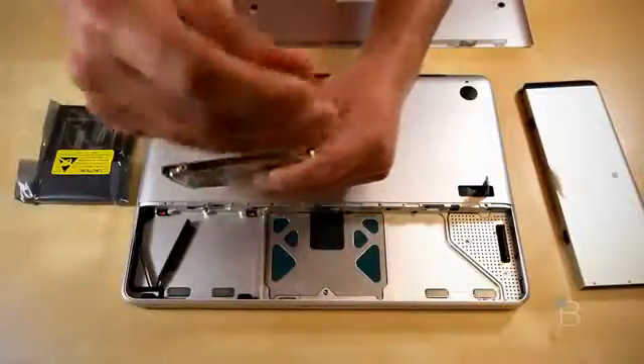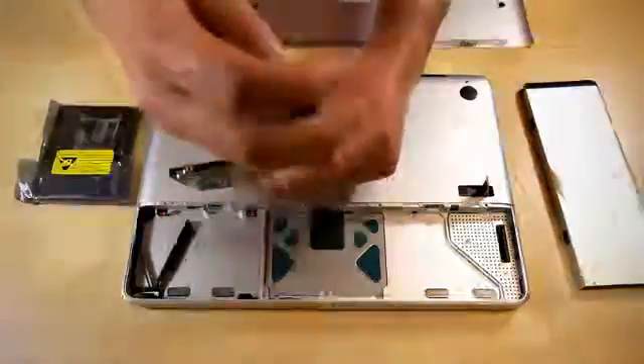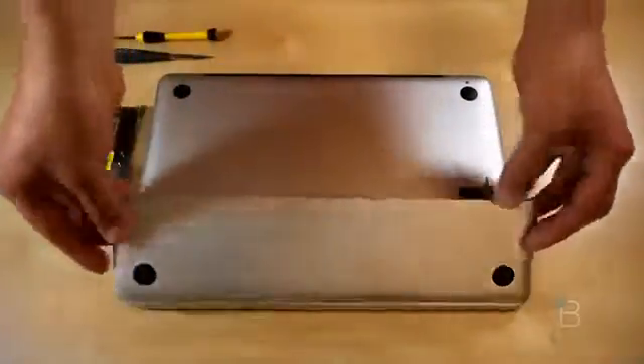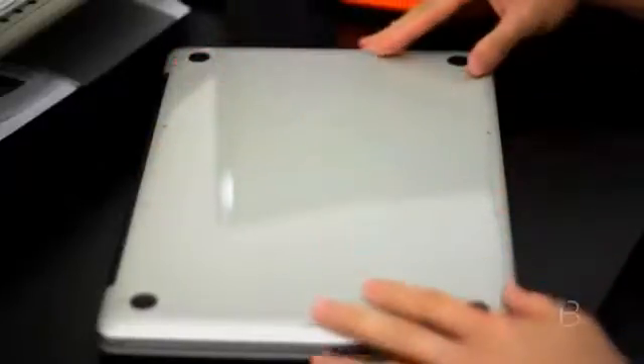The installation process is pretty simple and it might vary from desktop to desktop or laptop to laptop. First thing you got to do is power down your computer and unplug it — easy enough. Next we remove the battery cover. The newer MacBooks will require you to take the entire backing off.